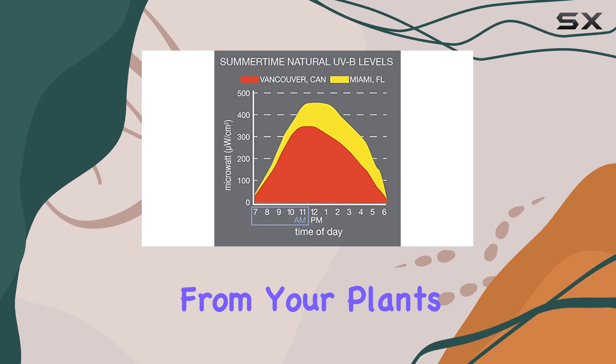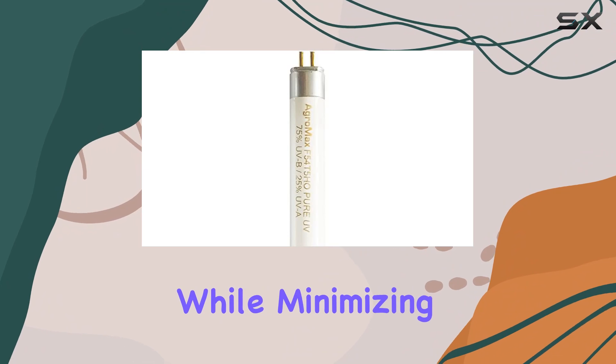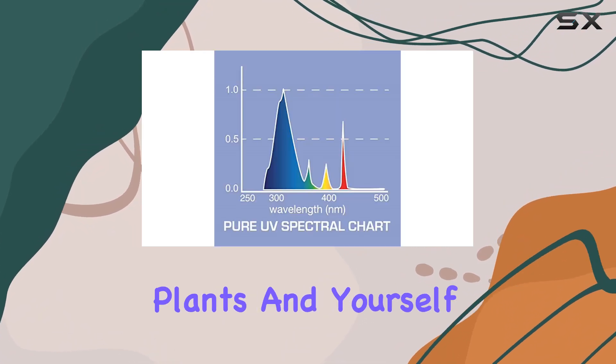Start by placing the bulb further from your plants and gradually increase exposure time to ensure optimal results while minimizing any potential harm to both plants and yourself.